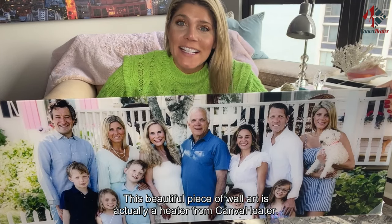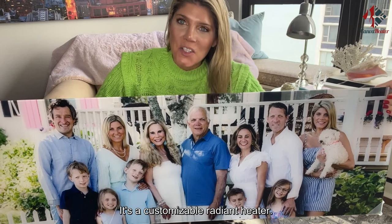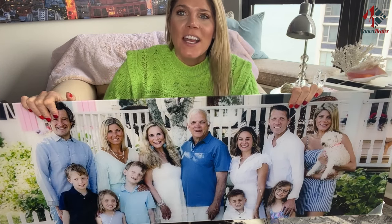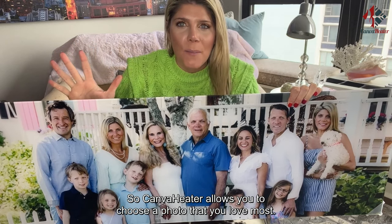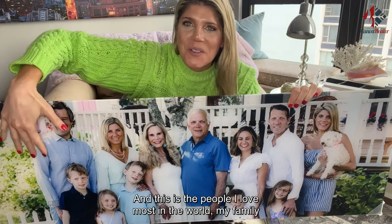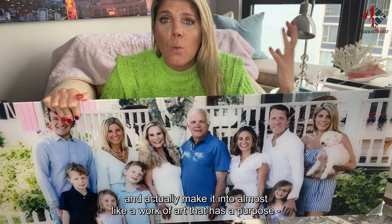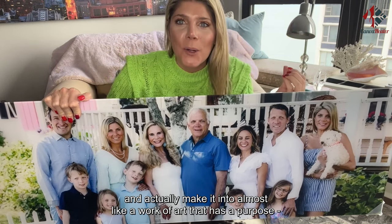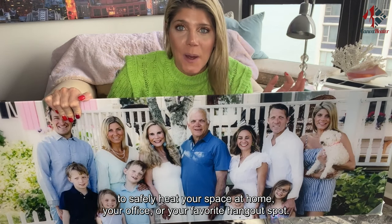This beautiful piece of wall art is actually a heater from Canva Heater — a customizable radiant heater. Canva Heater allows you to choose a photo that you love most — this is my family, the people I love most in the world — and make it into almost like a work of art that has a purpose to safely heat your space at home, your office, or your favorite hangout spot.